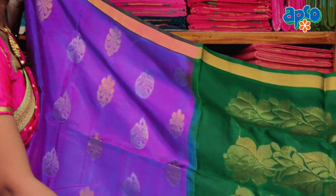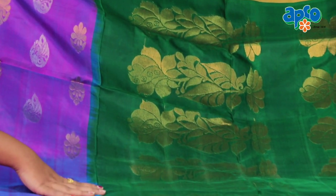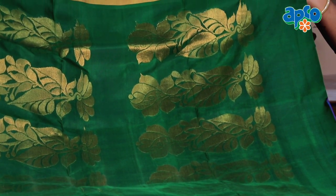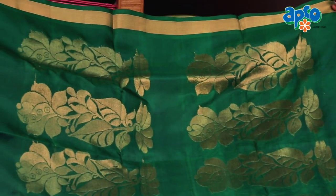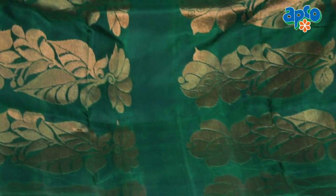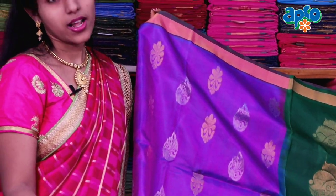What a look, what a color — dark green color, gold zari, flowers, leaves, and a rich look. This is a light weight product.